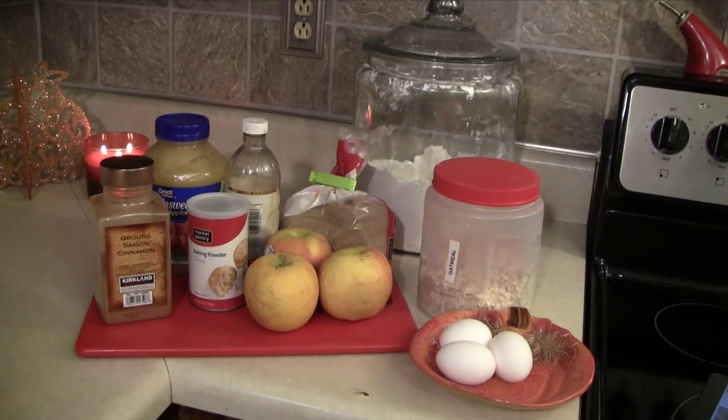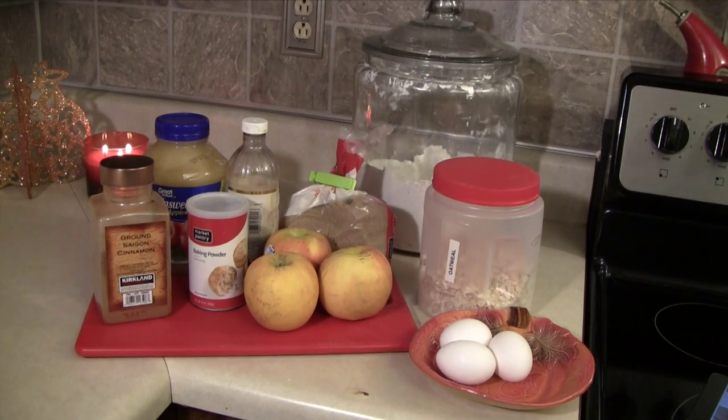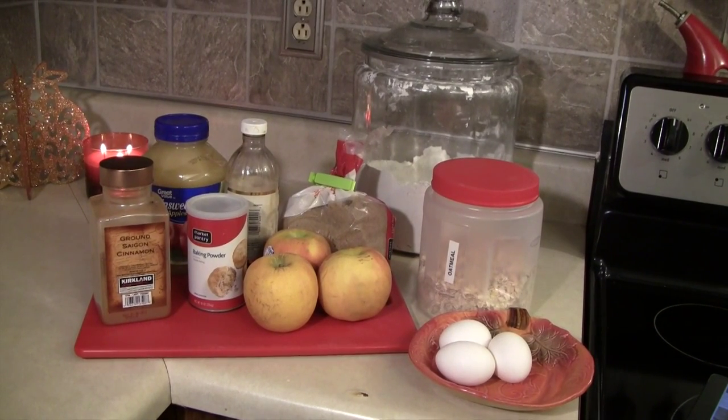Ingredients wise, all you'll need are apples, flour, oats, brown sugar, baking powder, cinnamon, unsweetened applesauce, eggs, vanilla, and a little bit of butter. Pretty basic, right? Now let's get into it.